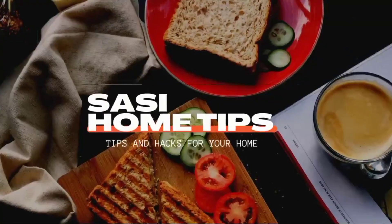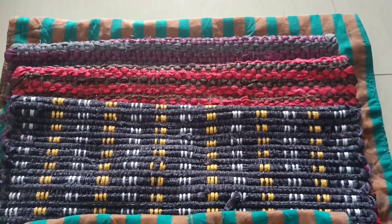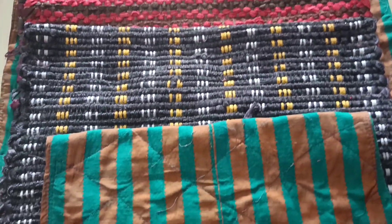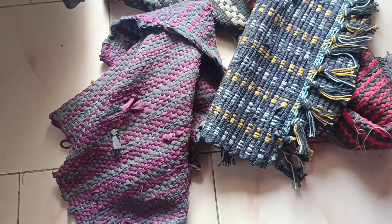Hello and welcome to our channel. This video is a cleaning video of my own door mats. The video shows how to clean the water. Please support the channel.